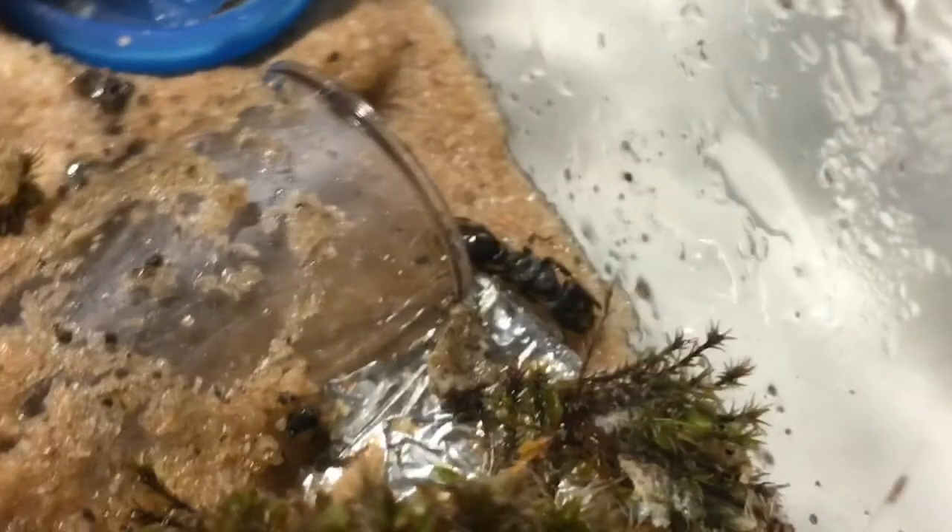These ants are known to live under logs or rocks, but not much else is known about them, and if you look them up on the ant wiki you're probably not going to find much. So I'm going to be making observations on these guys and updating you to what I find.